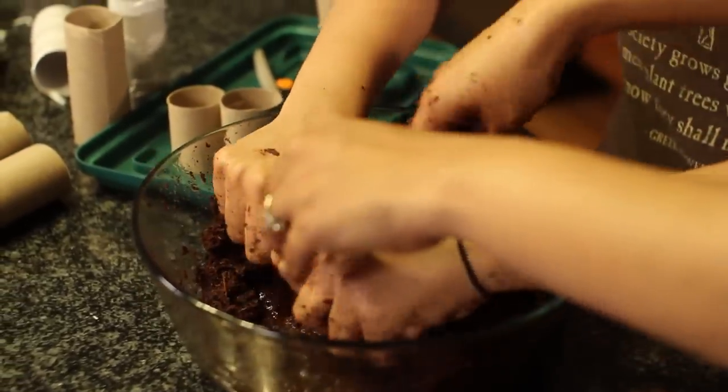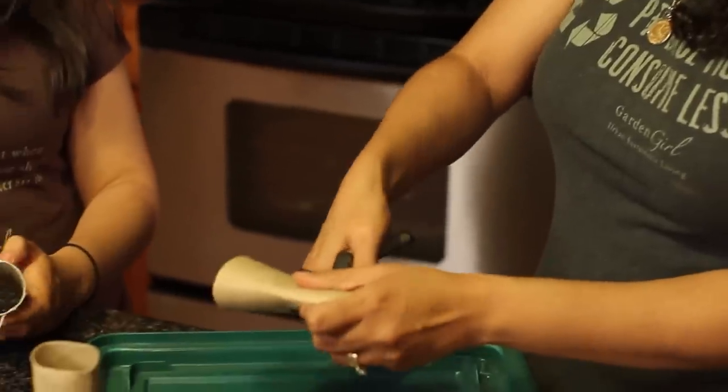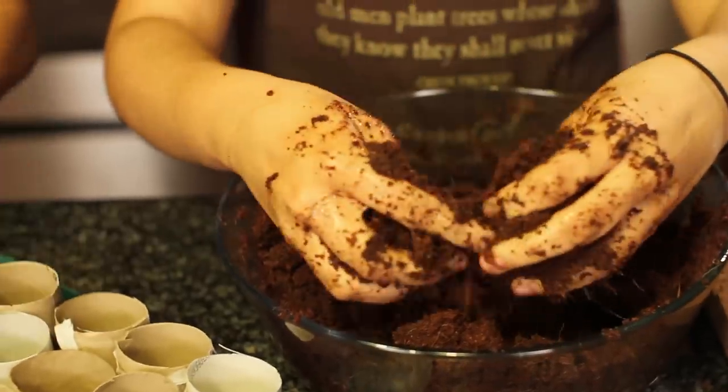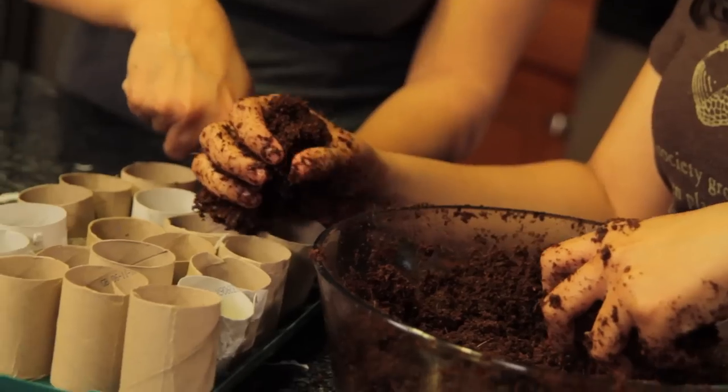I'm just going to go through all of these toilet paper rolls. I'm going to cut them right down the middle. And then, Al, you're going to fill them up. Fill these guys up all the way to the top.